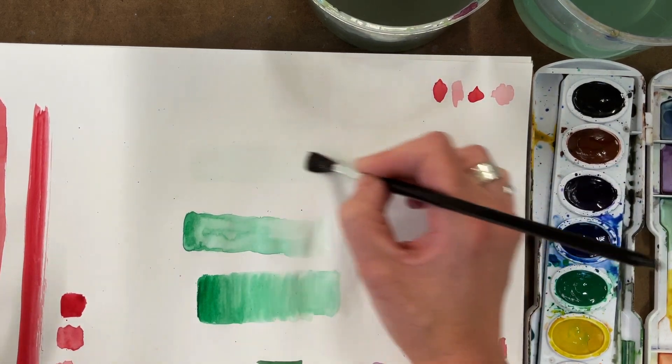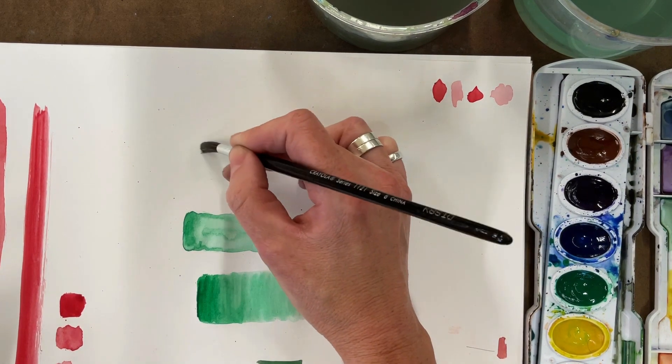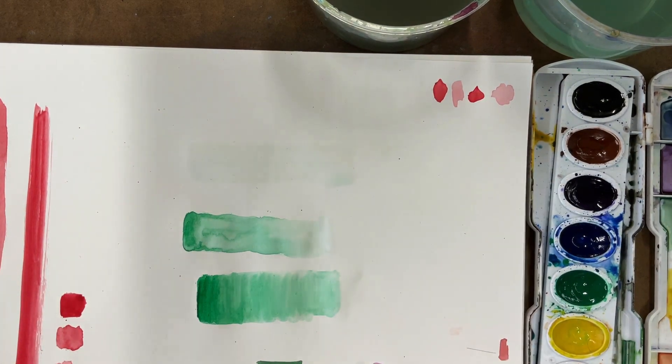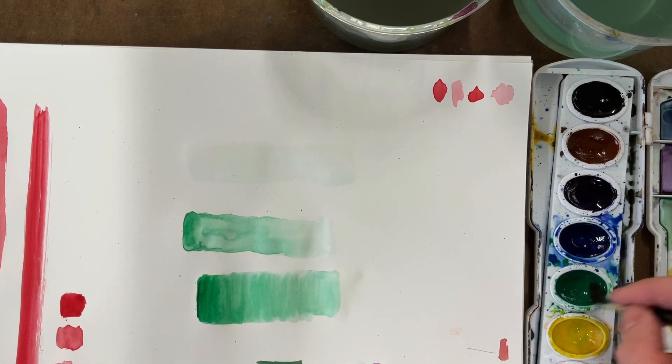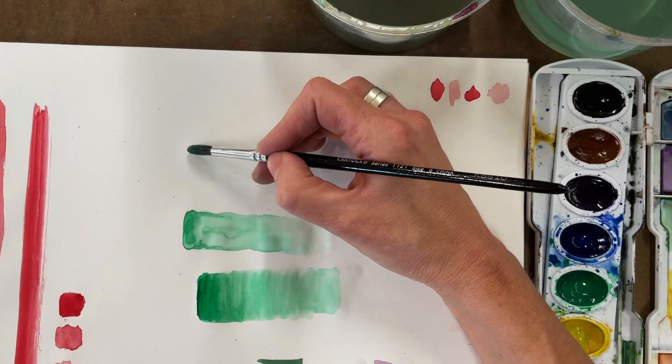We're going to do this a couple of different ways so you can find the best method that works for you. I'm going to load my brush with green paint really, really well so it's super saturated, and then start at the top of this rectangle.